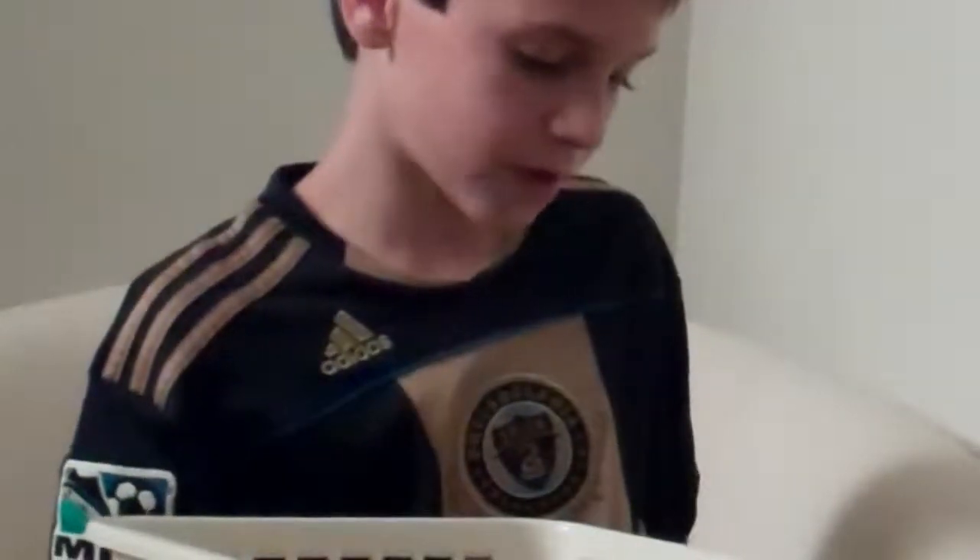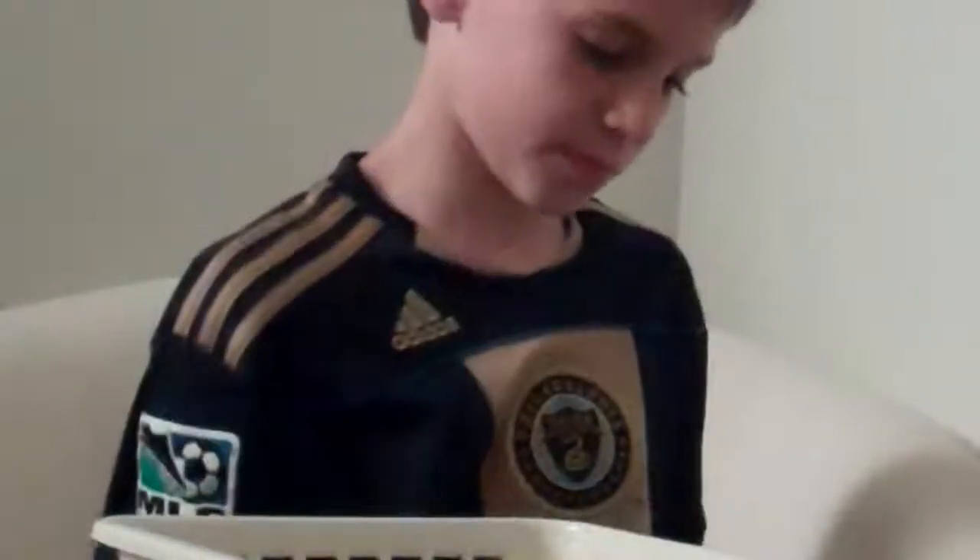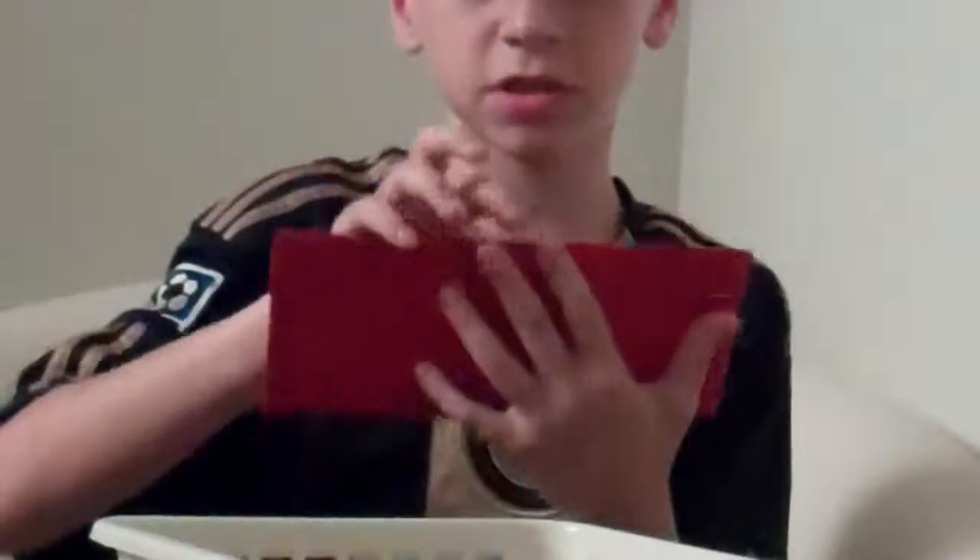Then you have this pretty old checkered wallet. And I have this random special nice thing.